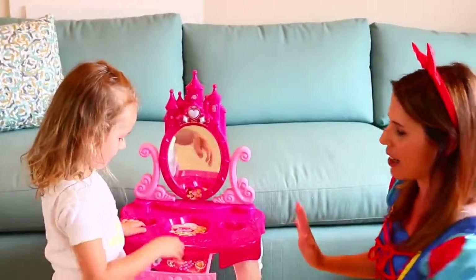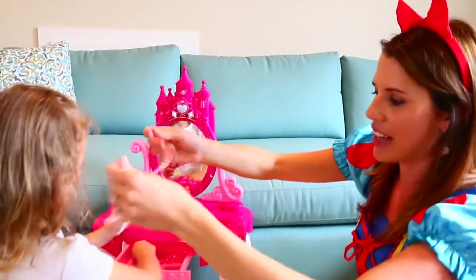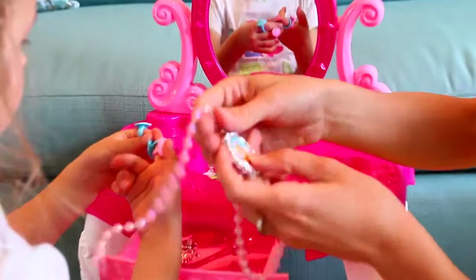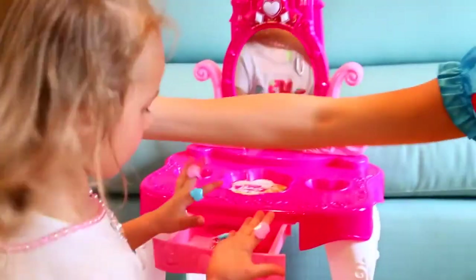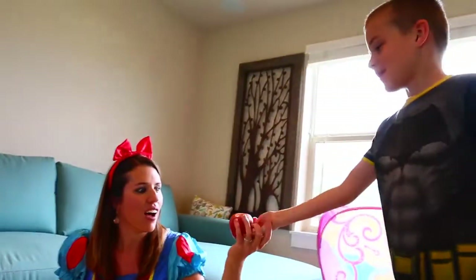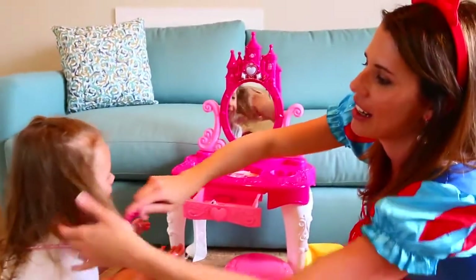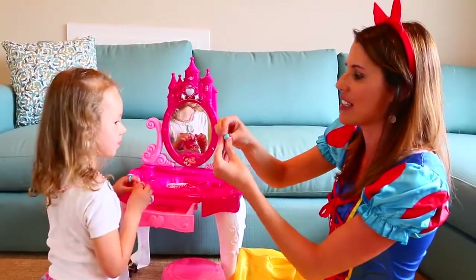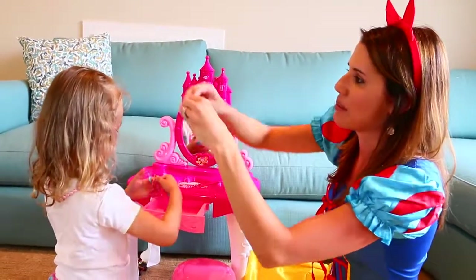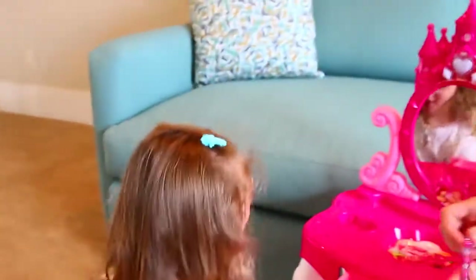Let's do your hair and makeup first. This is a brand new vanity - I'll help you put that on. It looks almost like a Barbie princess right here. Oh, you found all the rings! All of this stuff came with this vanity. And there's a poison apple - whoa, poison! It came with little hair clips. These little blue hair clips would be perfect for your Elsa dress - let's put that in your hair so it could be very much like Elsa.